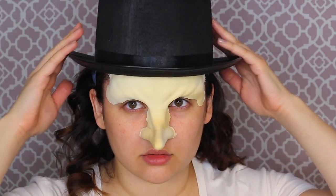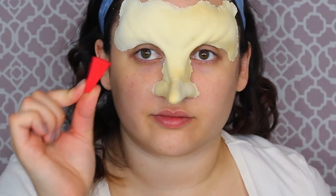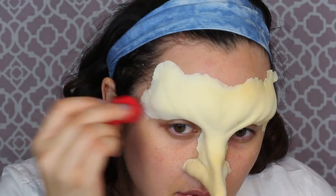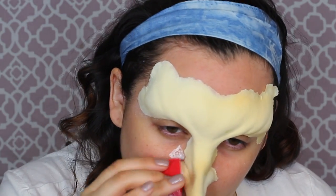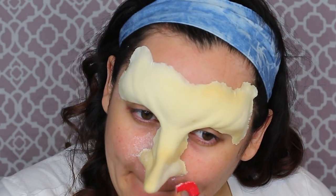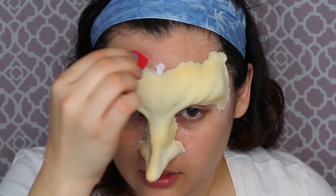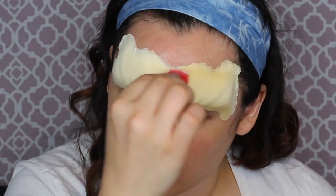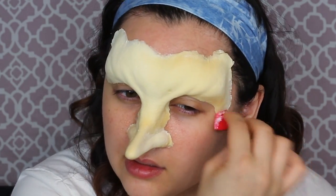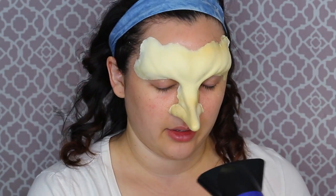I'm fitting the hat to make sure the appliance doesn't restrict it from going all the way on my head. Now with a red cosmetic stipple sponge, I'm getting more pros-aid and stippling texture onto the foam prosthetic and on my skin. I want layers that gradually fade from the prosthetic into my natural skin so the texture is similar. This also helps the paint adhere to the prosthetic better. You can dry your glue and prosthetic with a blow dryer.